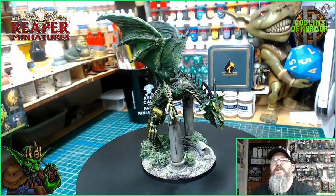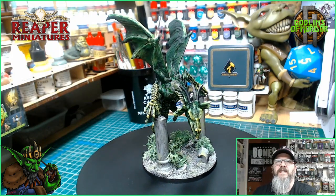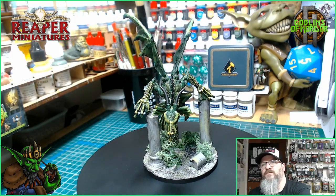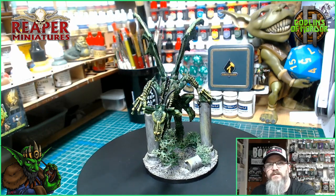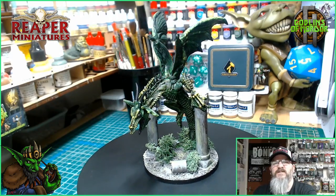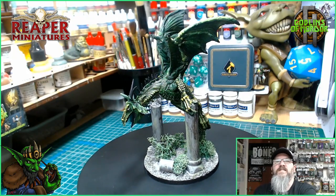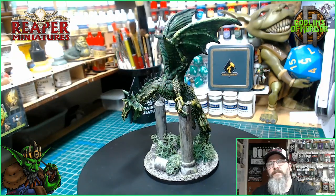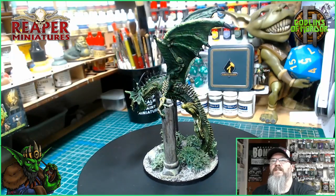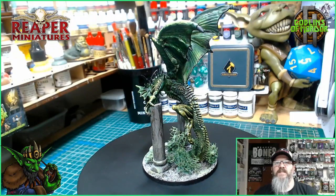So here is the finished Guardian Dragon. Absolutely beautiful miniature. I had a few hiccups at the beginning with the base and making the back strong enough to support the miniature, but it's all worked out fantastic in the end. And actually adding these pillars has made it that bit extra special. So I'm really happy how this turned out. This is the Guardian Dragon by Reaper Miniatures. If you enjoy what I do then please hit that sub button. If you want to support the channel then please become a patron. All patrons are added to the end credits of all my videos. So until next time.